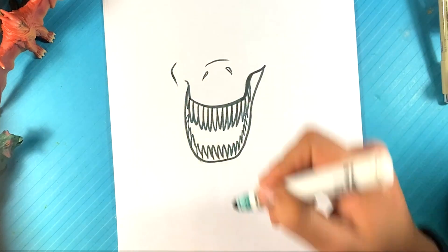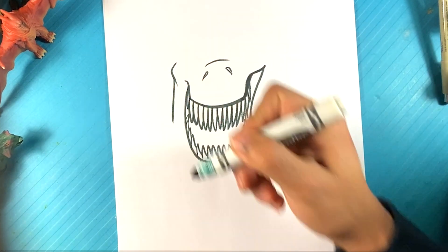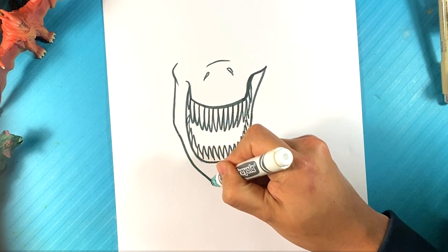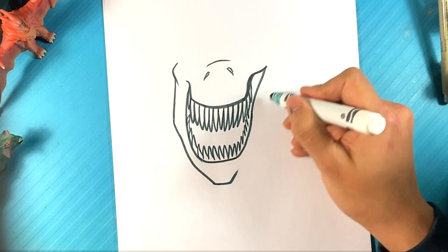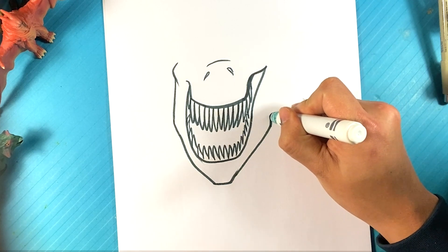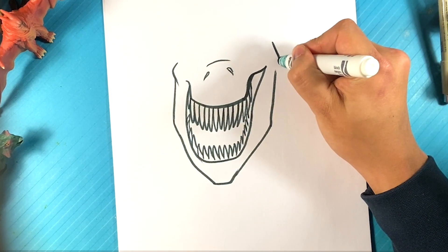Now, cheekbone — the side over here. I'm going to pull downward, curve down. Pointed chin here, up. And I'm going to be pulling along the side over here for the side of this jaw, and it's going to go up here, out here, in.